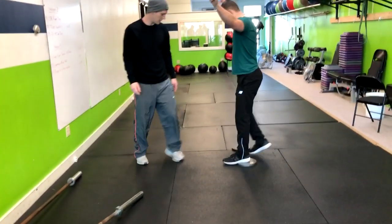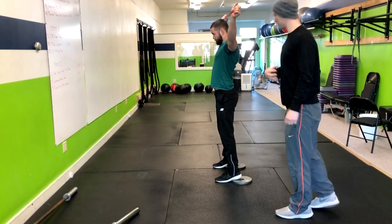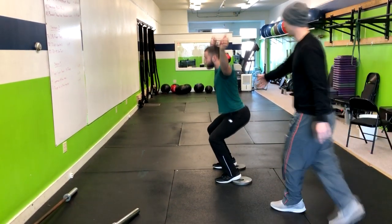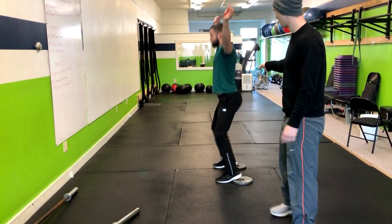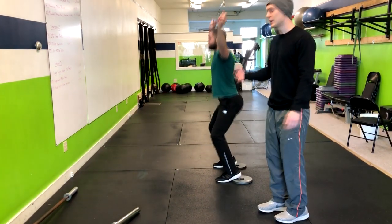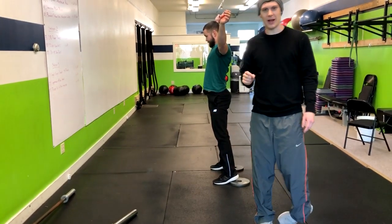Go ahead and pop your heels up onto those plates. Get the band right overhead. Drop the ribs. Now go into that overhead squat. Look how vertical that torso is — that's going to put less stress on his back, help him perform this movement more efficiently, and ultimately prevent injury to a higher degree. That is how you do the banded overhead squat.